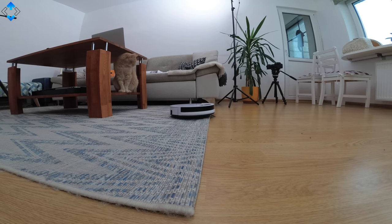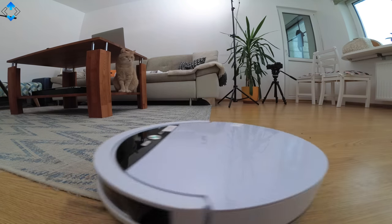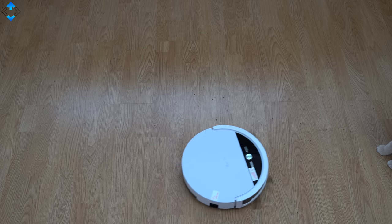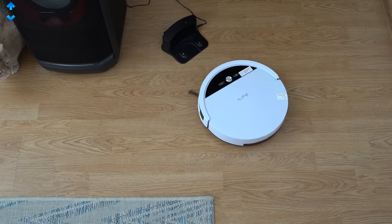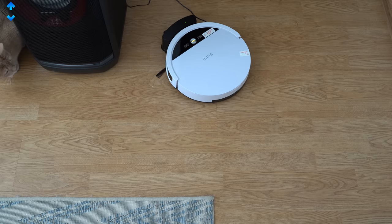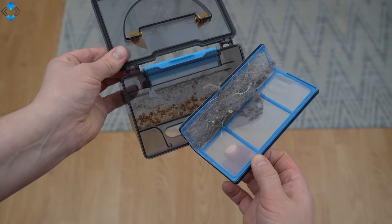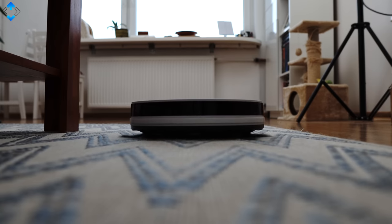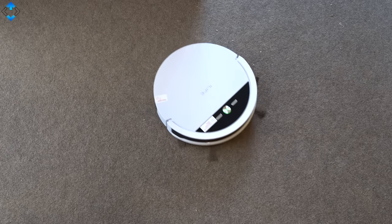The iLife V4 may not be the most powerful vacuum out there, but it performs really well considering such a low price. It picks up dust, hair, and even various crumbs and other stuff from hardwood floor and thin carpet with no issues. The vacuum also finds its docking station automatically with no issues and starts charging itself. It's really easy to remove the dustbin — and this is the result of just 5 minutes of vacuuming. However, the vacuum lacks some advanced features like a SLAM navigation system, and suction power is significantly lower.